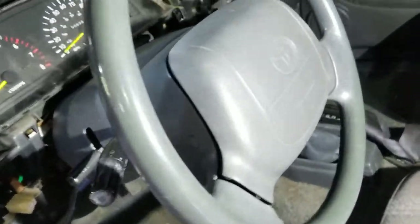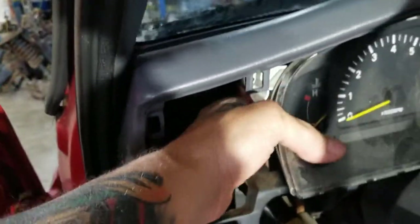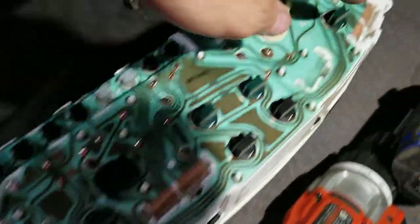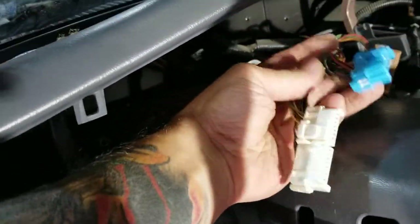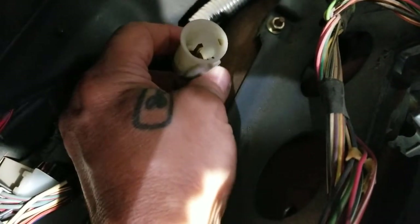A Phillips screwdriver and 10 millimeter will get you everything so far in this. There are four screws down there, up there, and over here to get this cluster out. When you pull the cluster out, there are three flat plugs in the back — they pull out and let you undo that. The speedometer cable has a little push clip on it, so you can get it out. That's the hardest part about getting this cluster out. I should not be needing this cluster to go back in, but I'm not going to discard it just yet.